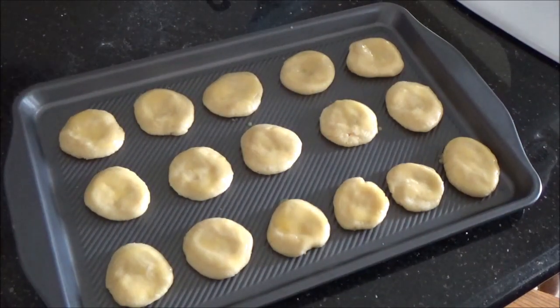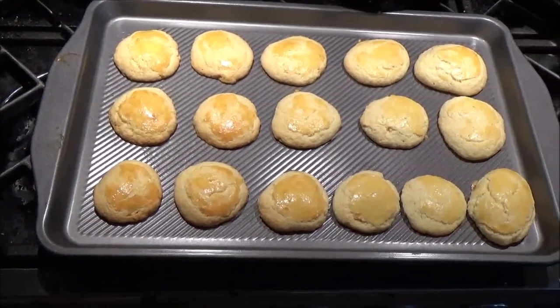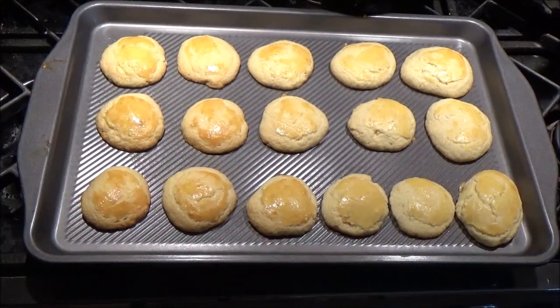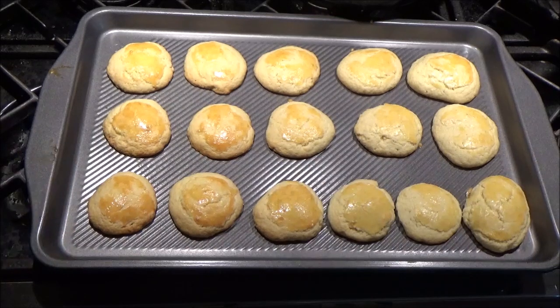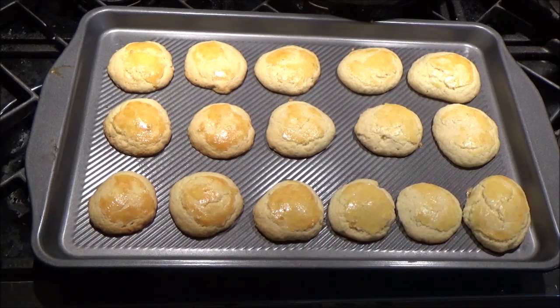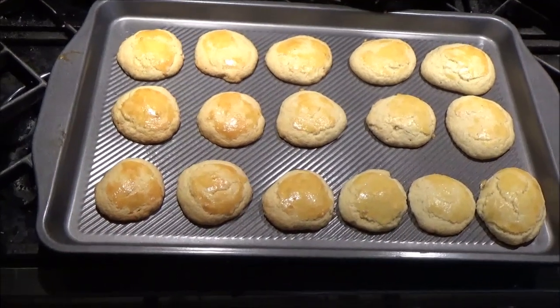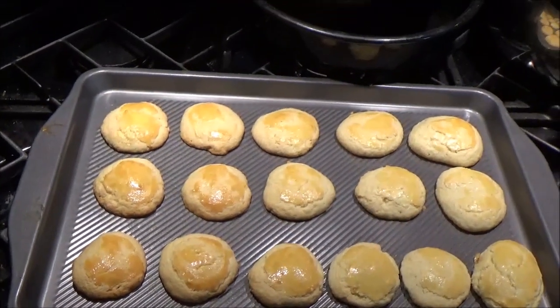Pop this in your 350 Fahrenheit oven for 20 minutes on the clock. One thing I should say about timing: everybody's got a different cookie preference — some people like these crispy, some people like them underdone. Also, depending on whether you've got gas or electric and how good the thermostat in your oven is, you may get different results. So I wouldn't use 20 minutes as absolute timing for this; just do it for whatever works for you.